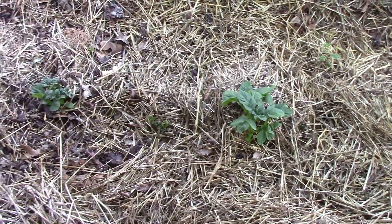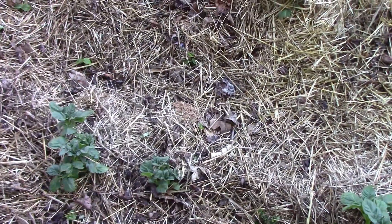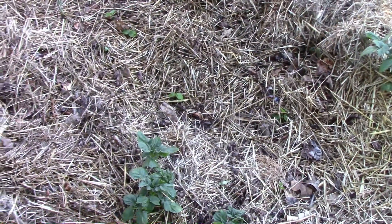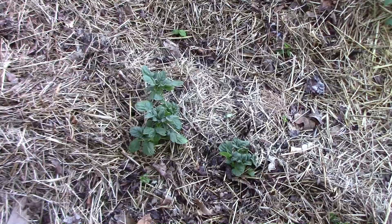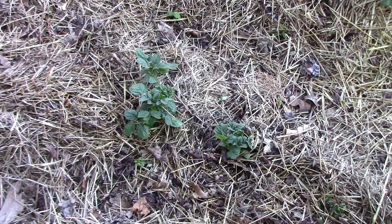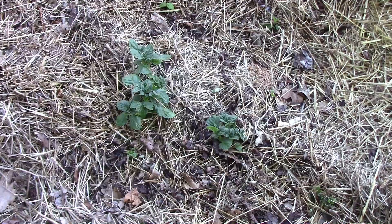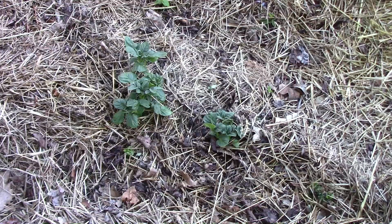The no-dig potatoes are starting to stick up through the straw now, and as those grow, I'll pile up more straw around them. I've gotten a few questions about the dangers of using straw in your garden — specifically, can you get persistent herbicides in the straw that you buy? The short answer is yes, you can. Anytime you buy straw, hay, compost, or manure from somewhere else and bring it into your garden, there is risk involved. If you're going to buy straw, hay, manure, or compost from anywhere, make sure you ask them if it's been exposed to persistent herbicides like Grazon. The person who I buy straw from gets it from their own farm.